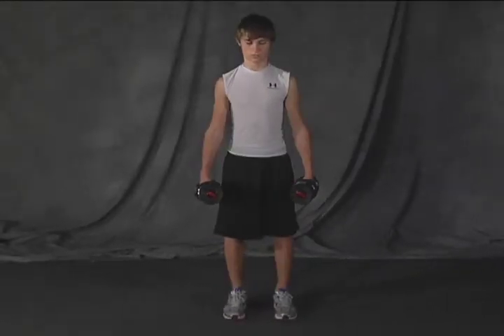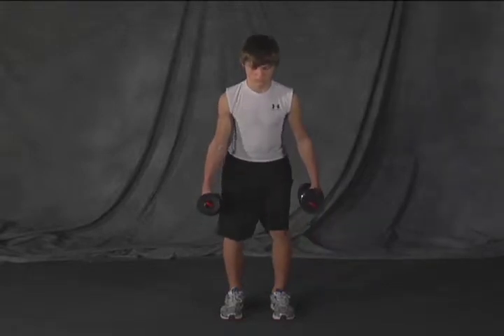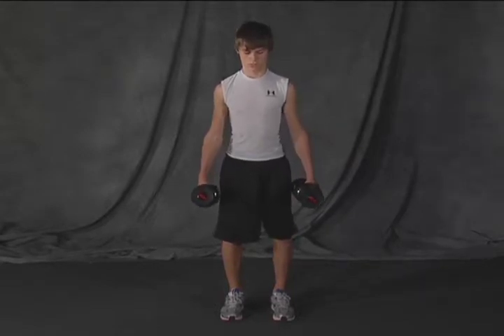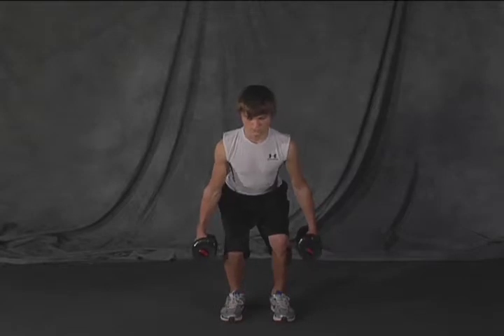Now sit back. Come up. Can you lift your chest up for me? Right there. Keep your chest up. Sit your butt back. Come up. Push the heels and come up.